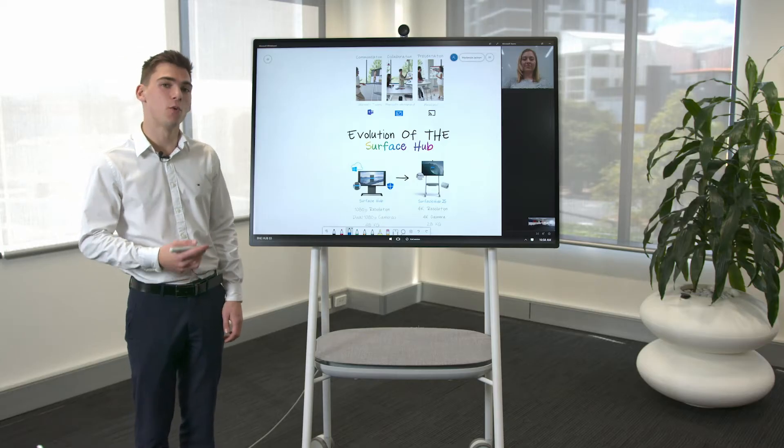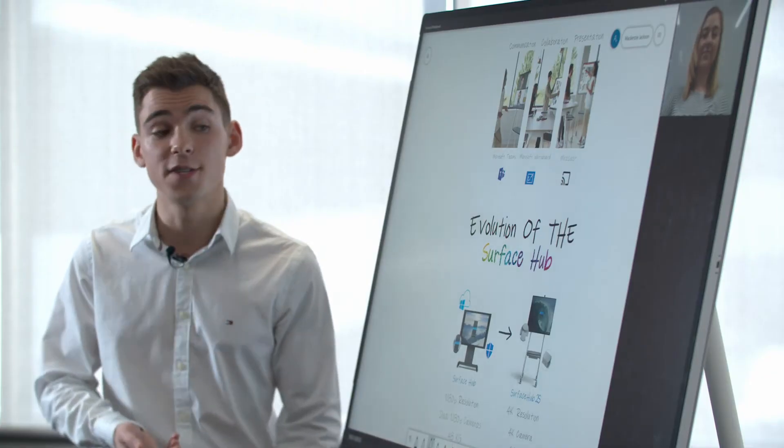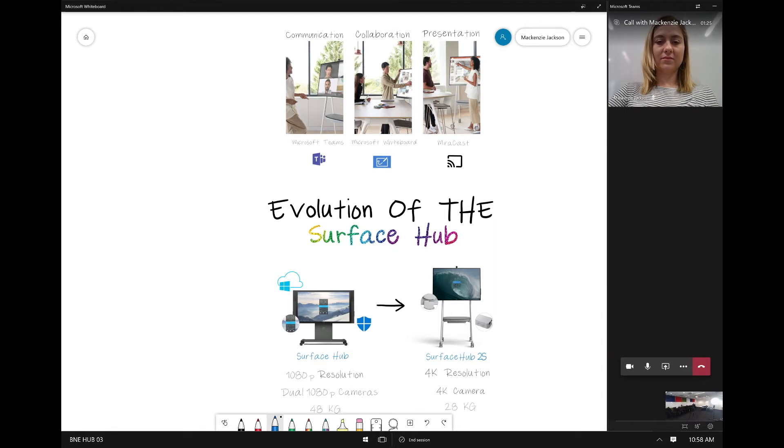Once we're in a Teams call we can share what we're doing on the Surface Hub to our remote participants. Once we're in a Teams meeting we can use our share screen button and a visual indication will come up to show that we're sharing our workspace.